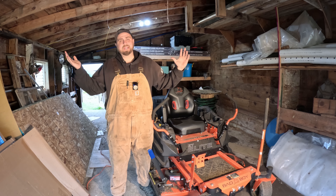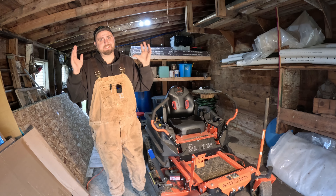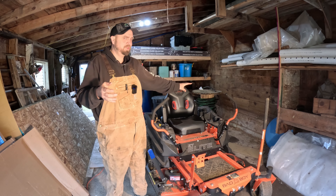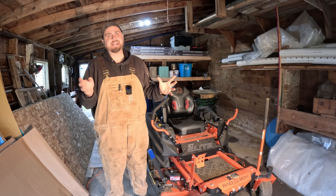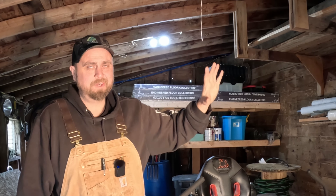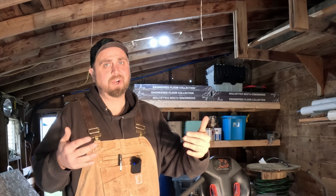Well, my friends, spring is in the air and so is the sound of cursing, because millions of people are going out and trying to start their lawnmower and the thing won't start. Let's go through the only two reasons your mower will not start and how to get this thing started.